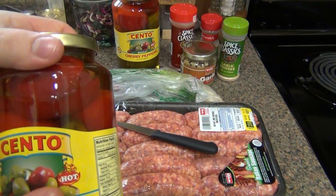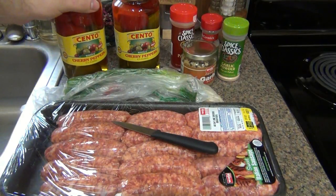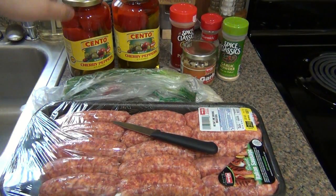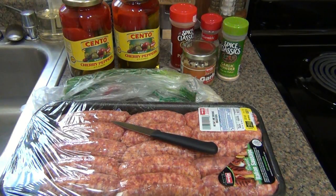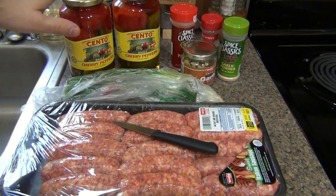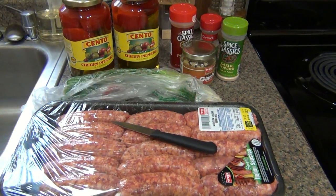Now I happen to get the hot peppers. You can buy the sweet versions. And again, if you don't want heat, or if you're making this for your whole family — little kids, or your wife, whoever just can't handle it — then go with sweet sausage and sweet cherry peppers. But I'm going kind of half and half: no heat in the sausage, but a little bit of heat in the peppers.